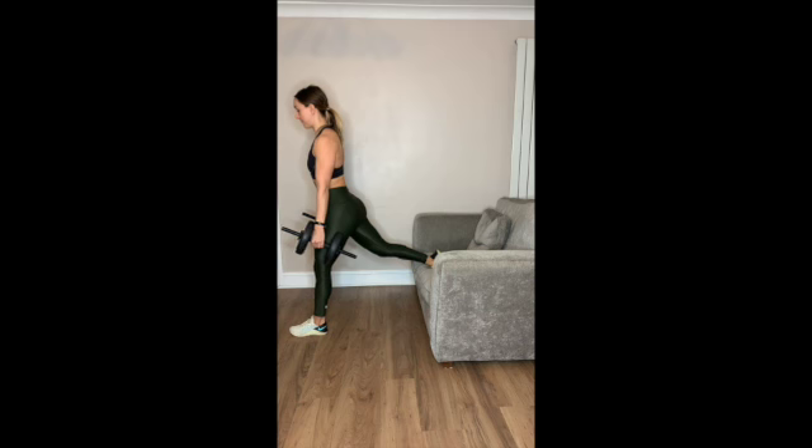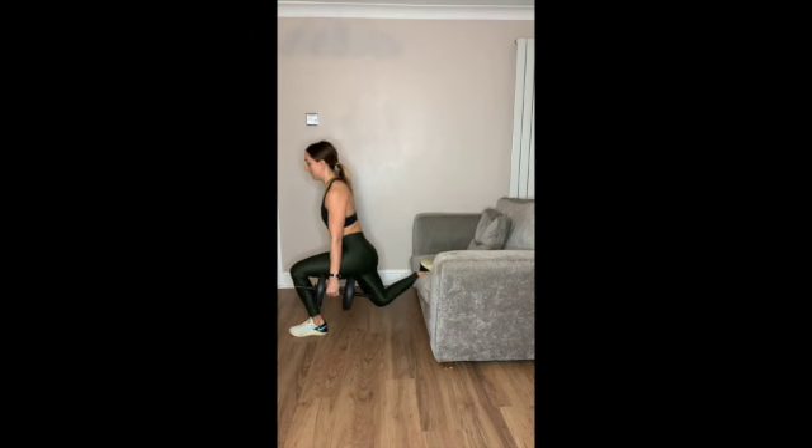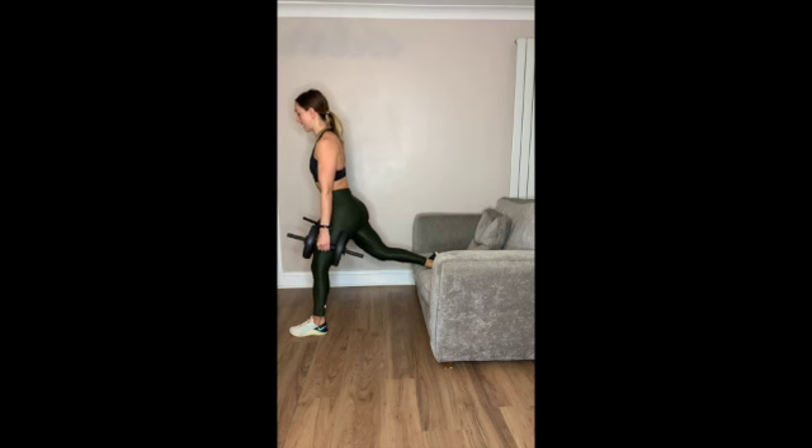Then you want to power up through that front foot. So we're lunging down, power through that front foot. You should feel this in your front leg, in the glute and the quad.